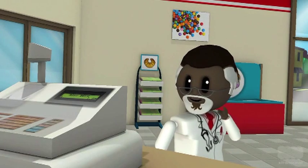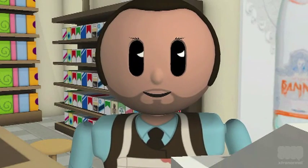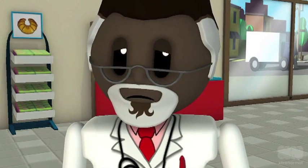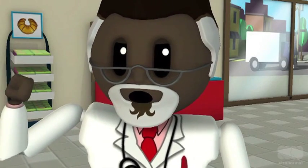Hi there, Brad. Today I would like a bologna sandwich. Sure thing, Doc. How's work at the hospital? It's been a bad week. All these residents are saying I touched them inappropriately.